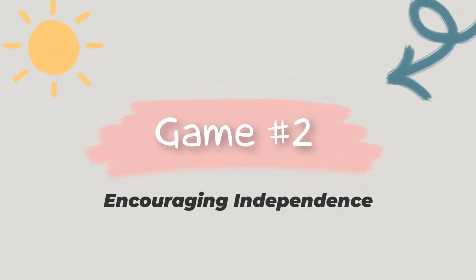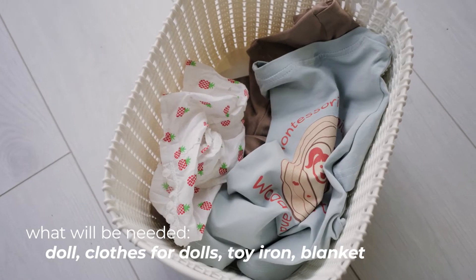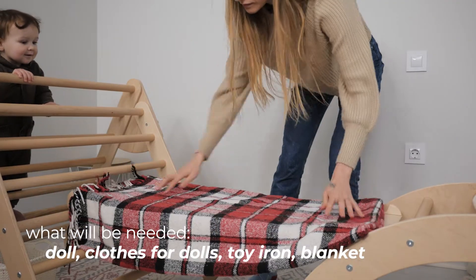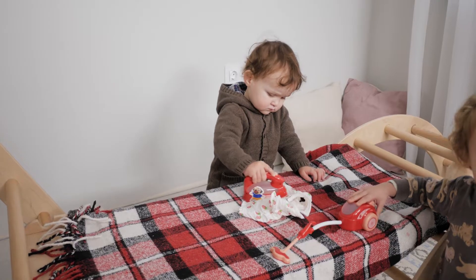Encouraging independence. Doll or other toys, clothes for them, toy iron, blanket. Kids collect clothes, iron it and dress up the doll, toy or themselves.